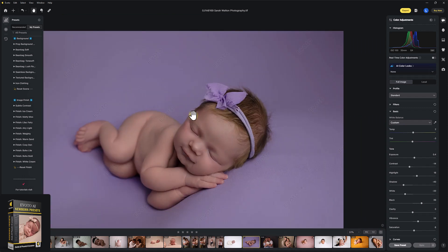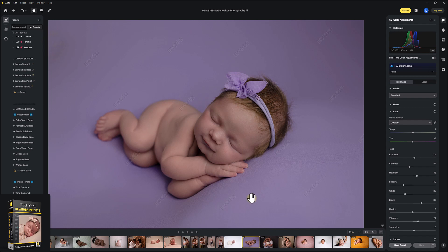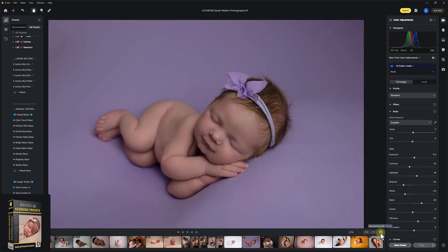Coming up in the next tutorial, I'm going to race through a ton of images editing with these — literally between one and 12 seconds per image, every one with a different edit, to show you just how capable Evoto is and even more capable with the LSP presets installed. I hope you enjoyed that editing tutorial. You can find the information on the LSP Actions website, and you can download Evoto from evoto.ai. I'm Lauren, thanks for watching. And thanks, Sarah.